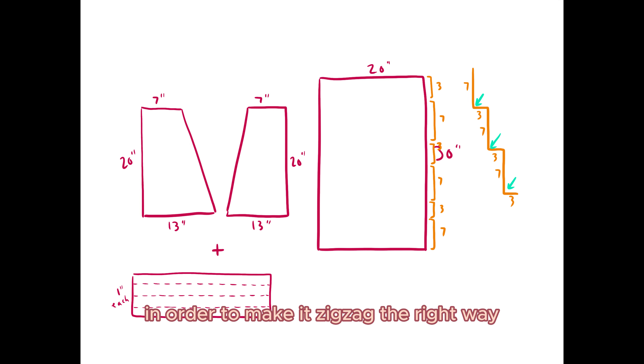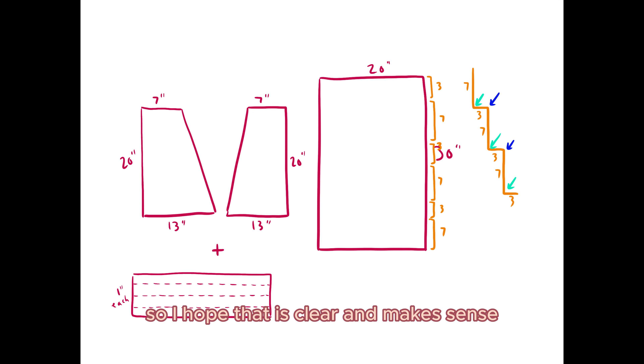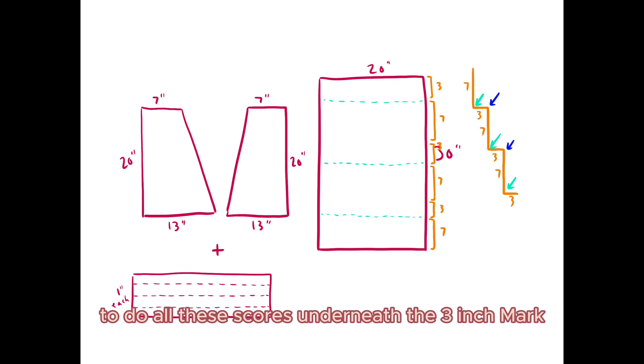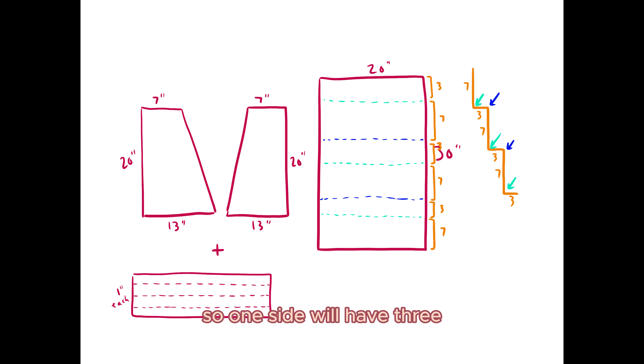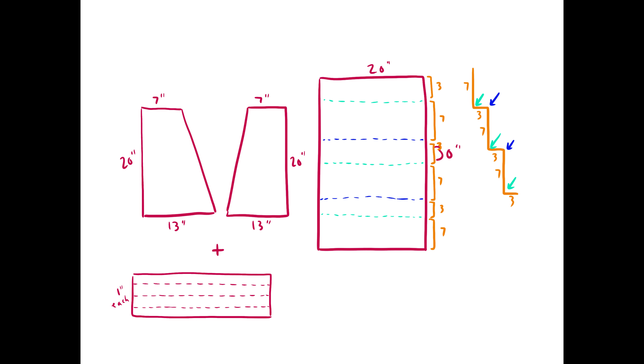I'm not cutting all the way through these lines — these are going to be scored so they're easy to fold. If you accidentally cut through, you can just tape it back together. They're intended to be scored on either side of the foam core to make it turn into stairs really easily. The steps are going to be seven inches down, three inches for the flat level, seven inches down again, three — seven and three in that zigzag formation. In order to make it zigzag the right way, we need to do three scores on one side and two scores on the other side to make right angles.